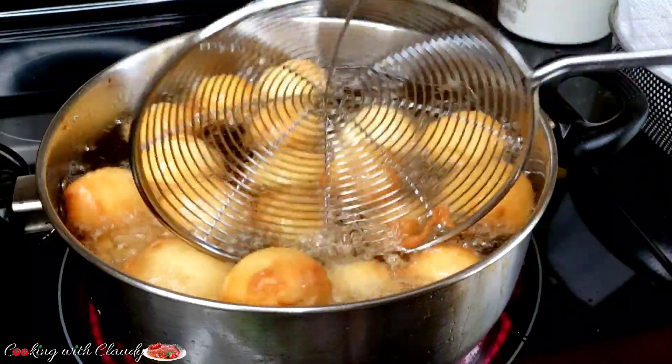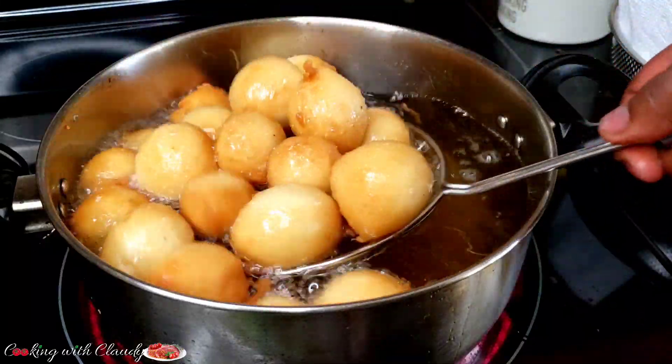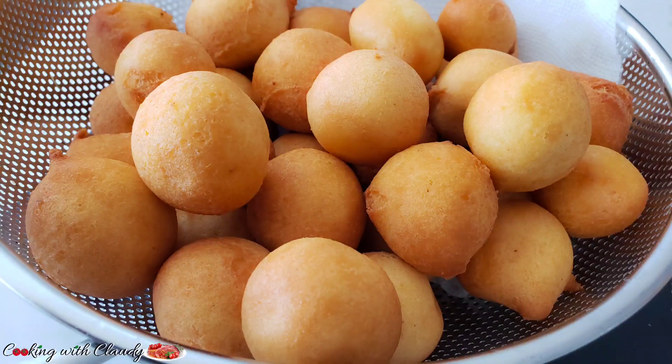Another fail-proof recipe for you guys — we are going to be making some yogurt donuts. Keep watching because it's a no-fail recipe.